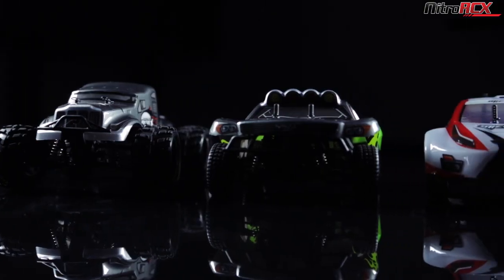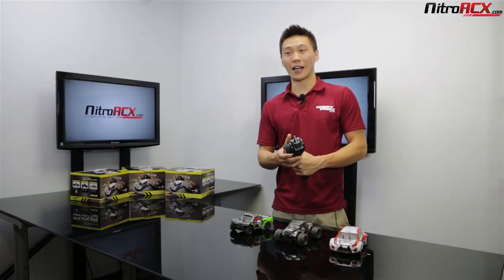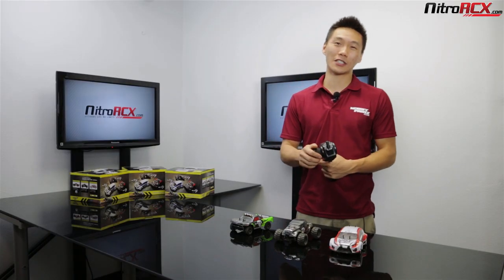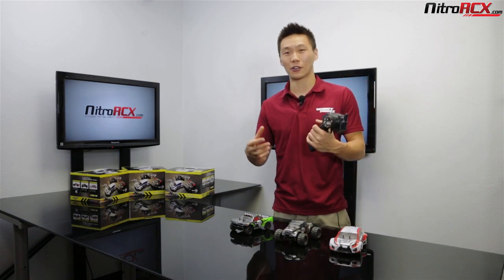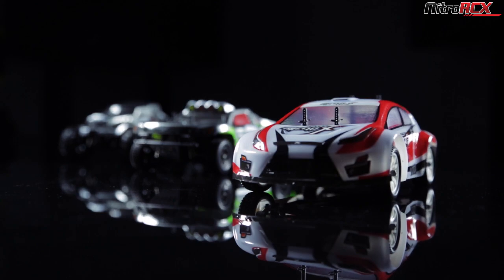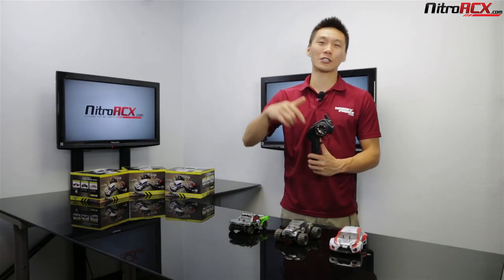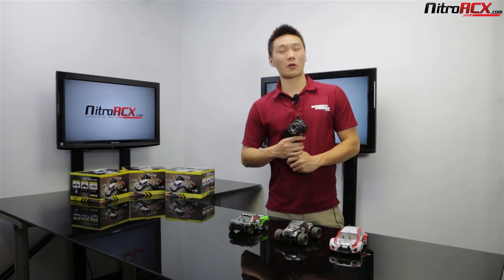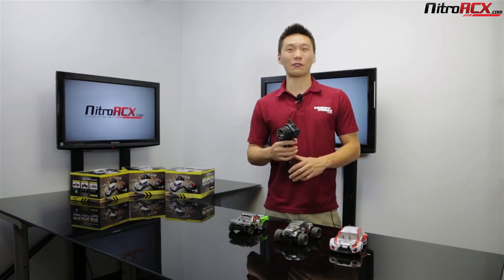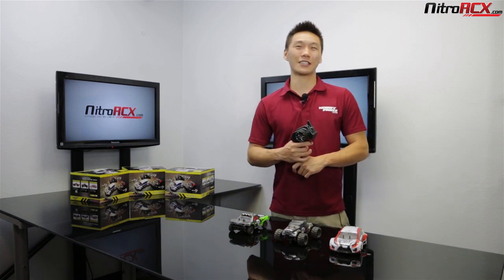All these 1/24 scale cars are pretty fun. Of course, they're not as fast or as powerful as your 1/10 scale cars, but if you want something to drive around or something for younger children to play with, these cars are the ticket. For more detailed specs and pictures, head over to NitroRCX.com — the link is below. Be sure to subscribe to stay tuned for our latest and newest products. Thanks for watching, guys, and we'll catch you later.